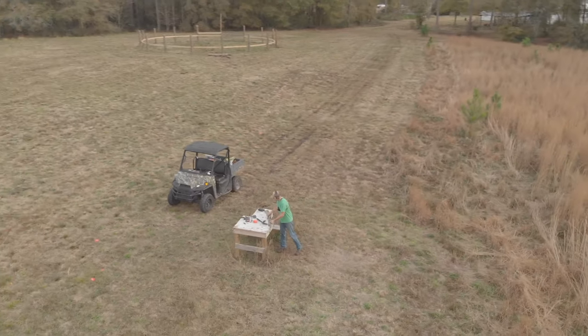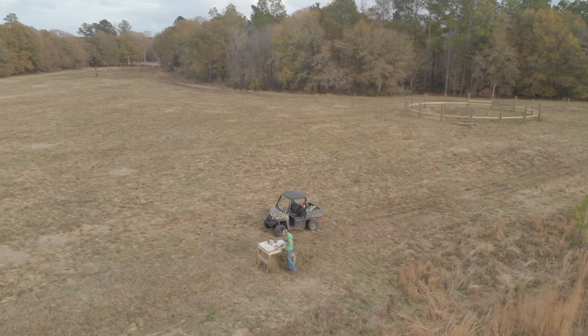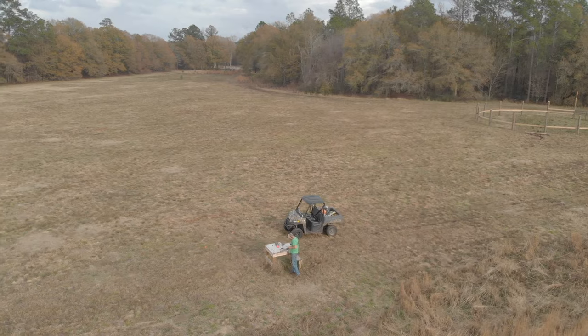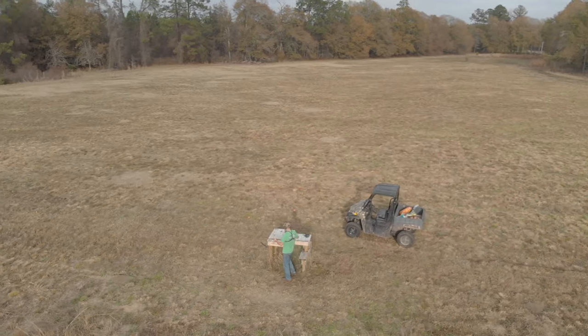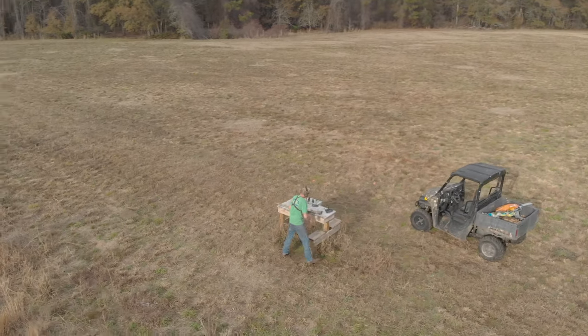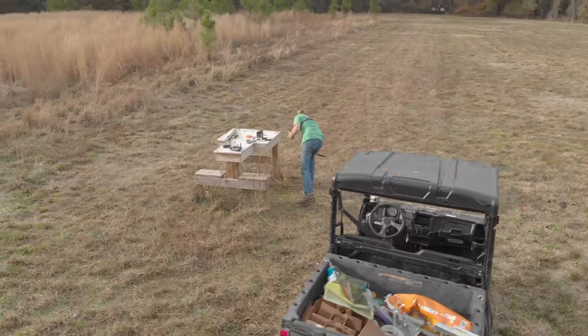Alright, that's pretty fun right there. That's how you fix the stock on them guns, cause nobody wants to deal with a bad stock or a flimsy stock. I need more practice with this skeet, so I'm gonna keep shooting. You guys, I'll catch you on the next one — see ya.